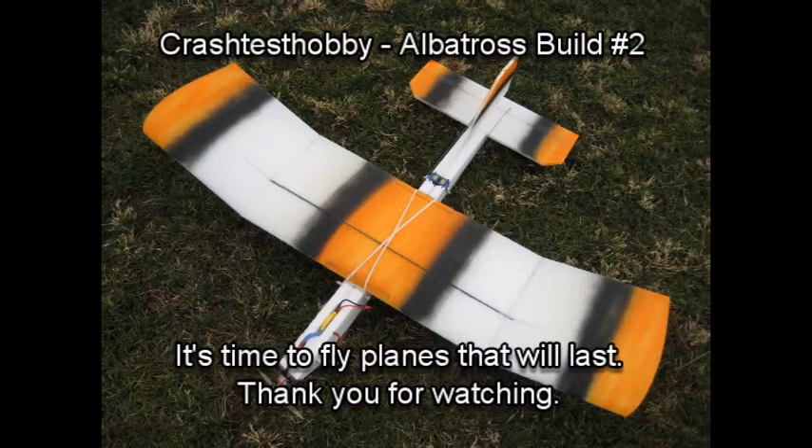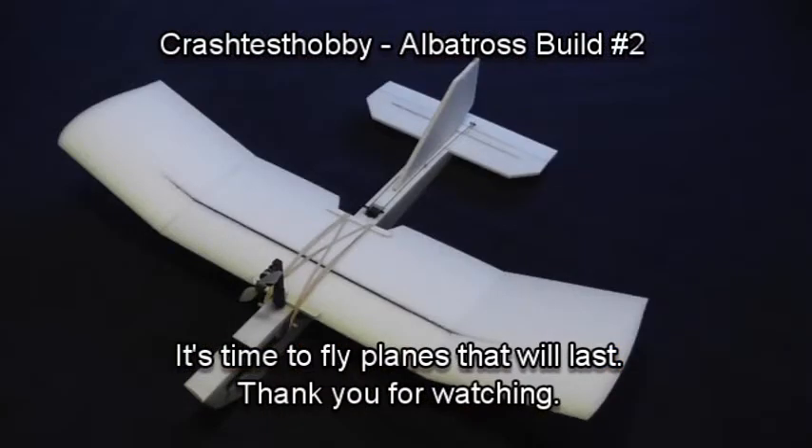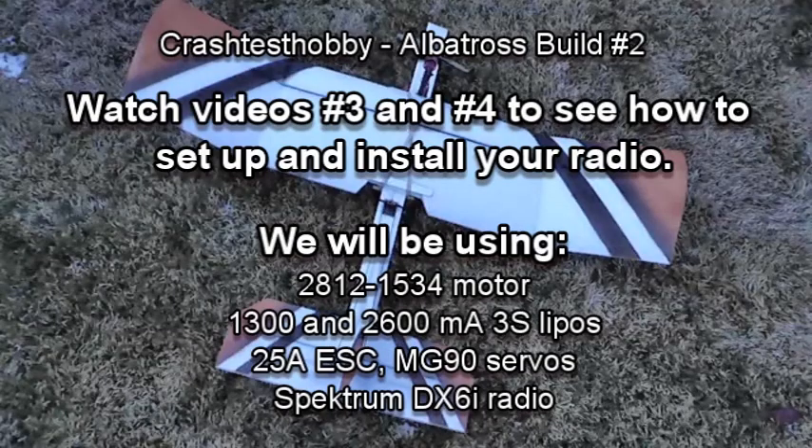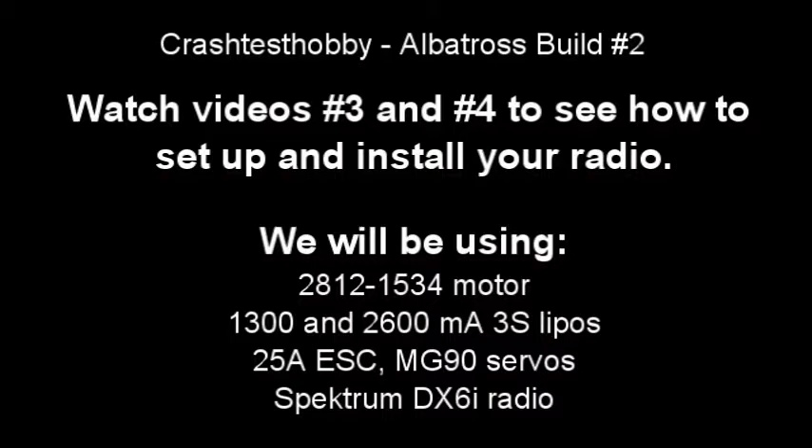So this is what the planes look like — it's time to build planes that will last. You're going to continue on now with video three, which shows how to wire your radio and motor and speed control. Thanks for watching. This is Lee with Crash Test Hobby.